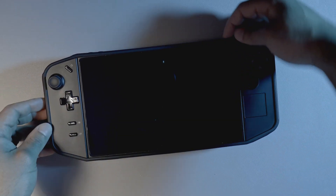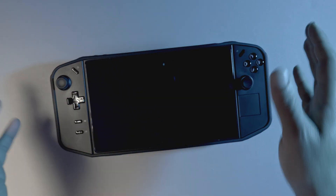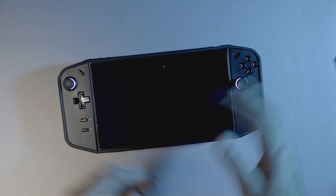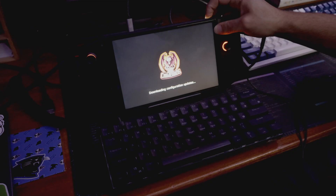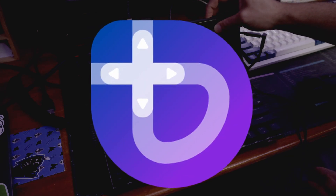This is my Lenovo Legion Go. It ships with Windows 11, but I've been trying out different Linux distributions. The first one I tried out is called Chimera OS — it's an Arch-based Linux distro that I really like — but a lot of people have been recommending Bazzite, so that's what we're going to try out today.